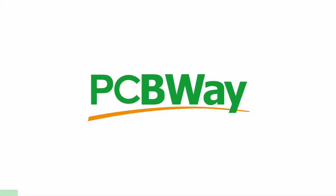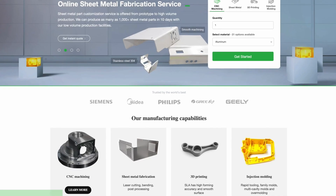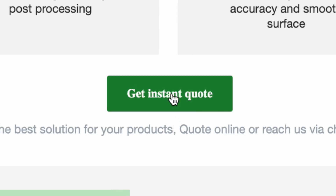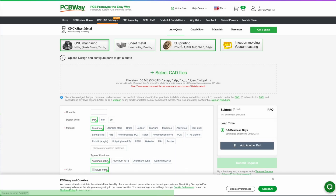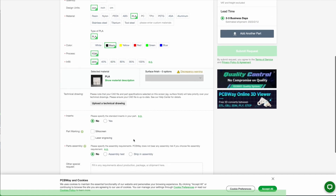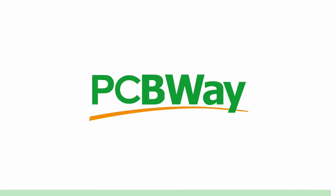PCBWay offers the best custom PCB prototyping service, but they also offer injection molding, 3D printing, laser and CNC cutting with their instant quote feature. You can simply upload your model and choose from SLA, FDM and SLM — which uses metal powder to make metal parts. They also have an instant quote feature for their custom PCB. So go ahead and try it right now at pcbway.com.